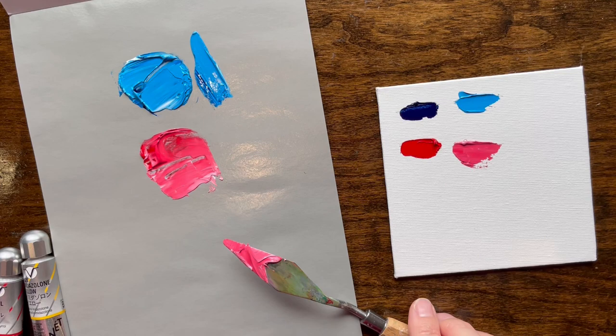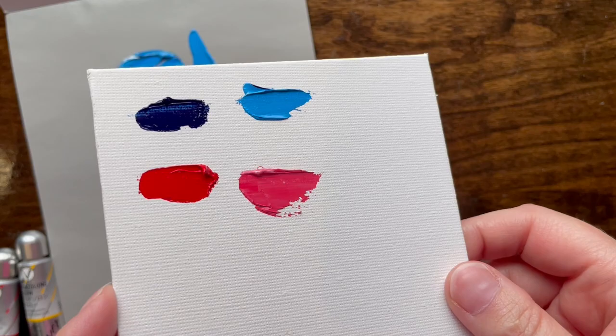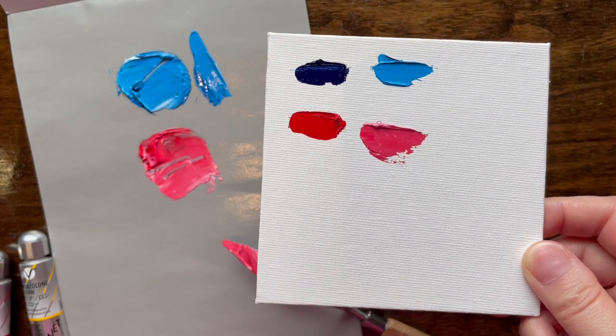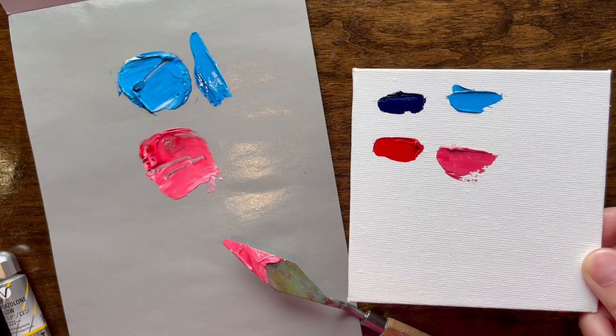I don't even need to look at the yellow — I am already impressed by Holbein. It is very expensive, but yes, I am officially impressed. It's well pigmented and it's working well alongside Michael Harding. There's no additional oil. The sample pack says 10 milliliters but maybe it's a little more. I had never tried Phthalo Cyanine Blue before and I am impressed.